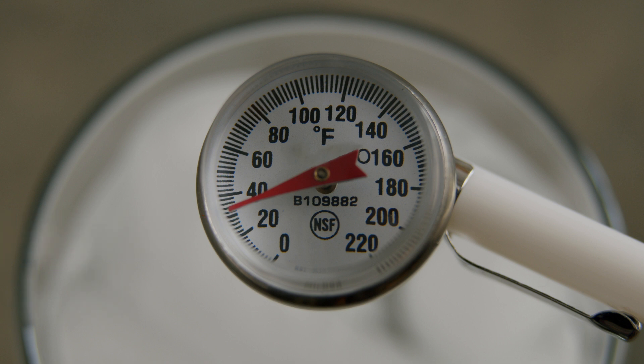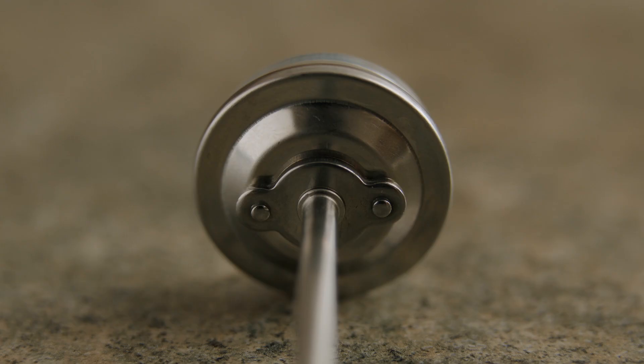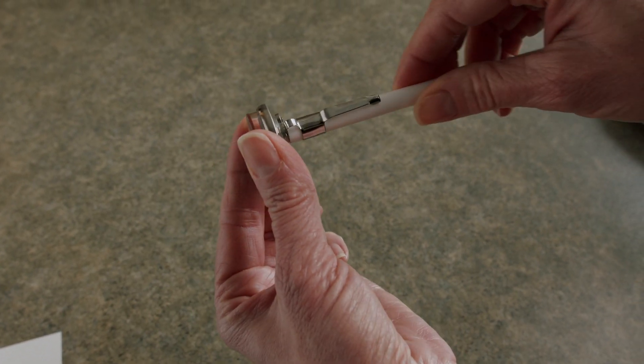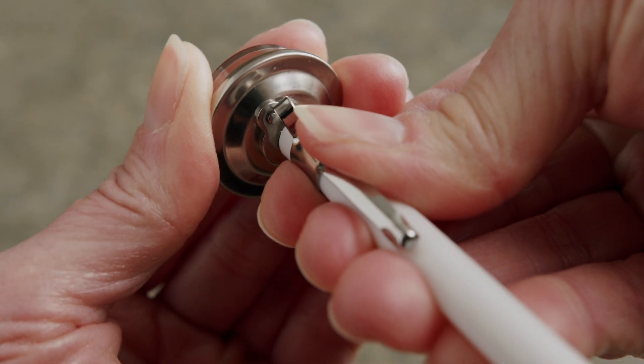There are differences among thermometers on how to calibrate. Some come with a wrench. This bimetallic stem thermometer has two screws on the base of the dial head. Place the probe back in the sleeve and using gentle pressure, use the metal band to rotate the dial up.